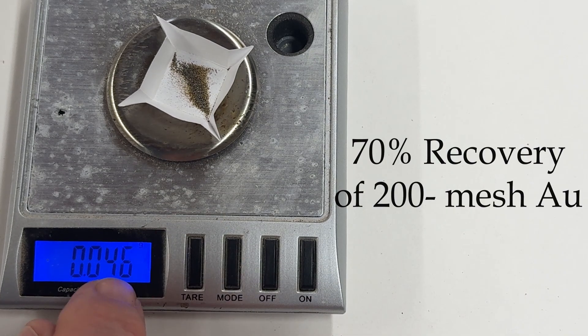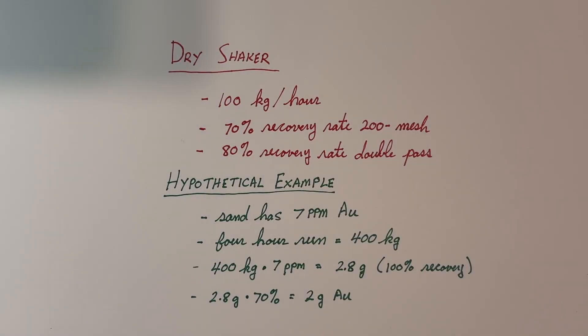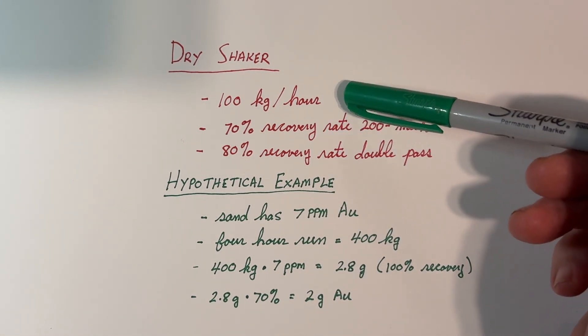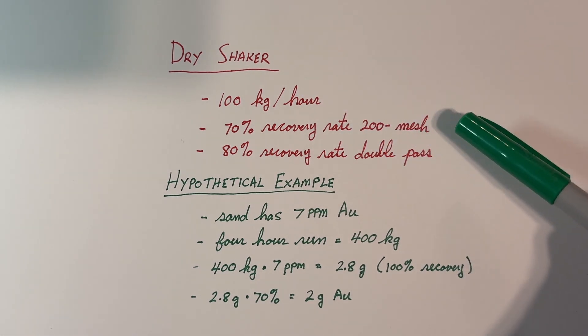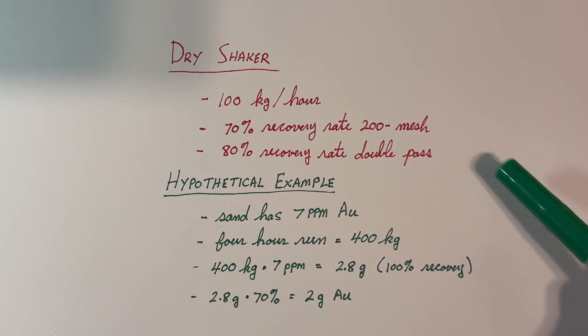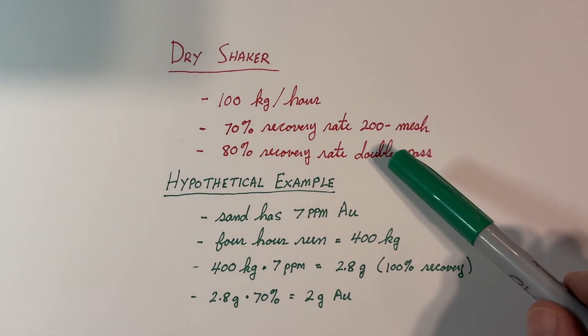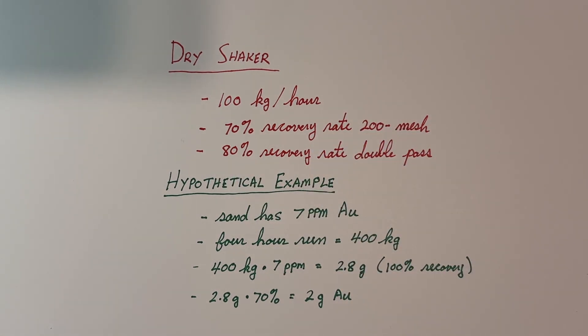I'd say that's incredibly good. So let's do a little summary. I was running around 100 kilograms per hour, and we got a 70% recovery rate for the 200 minus mesh gold we put in. If you take the tailings and run them through again, you can get a total of 80% recovery. That may or may not be useful depending on lots of variables in the situation.